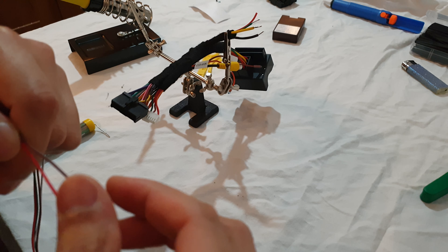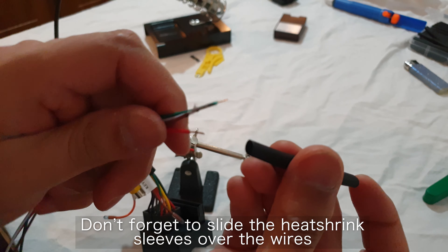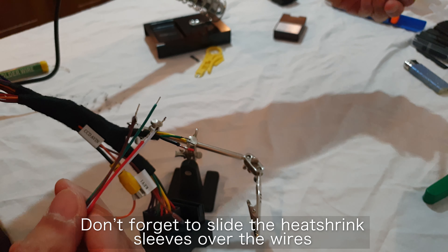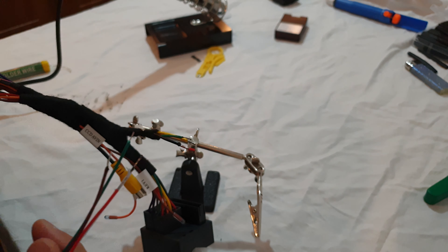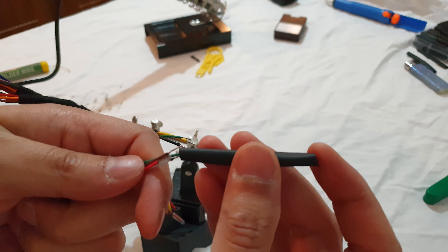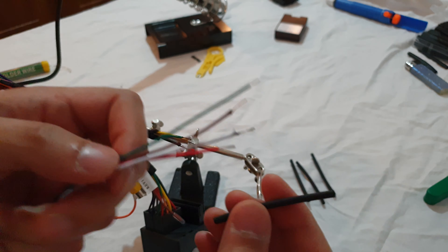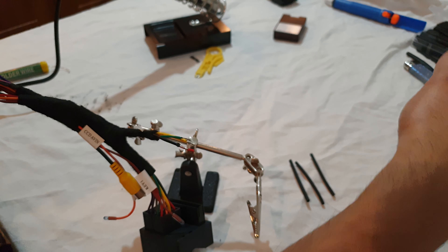All those wires are now stripped. My camera stopped recording for some reason - I think I was low on battery so it only records five minutes at a time. What I did was apply some solder to each one of them so it's easier to join both ends when connecting them up. That side is taken care of. Now I need to come over to this side and put some solder on these wires too.